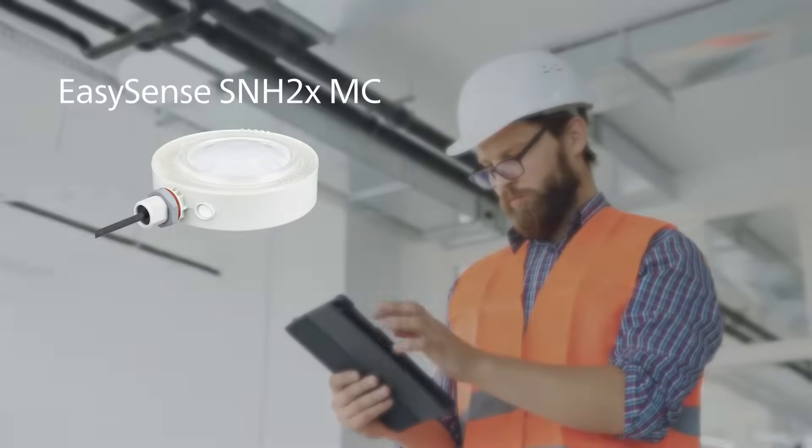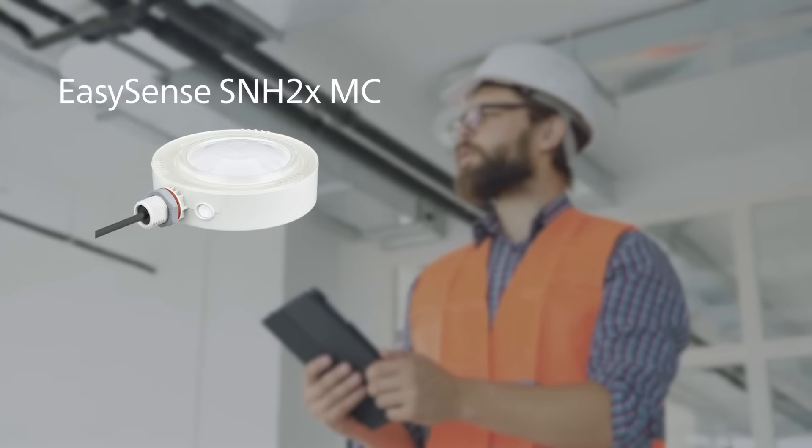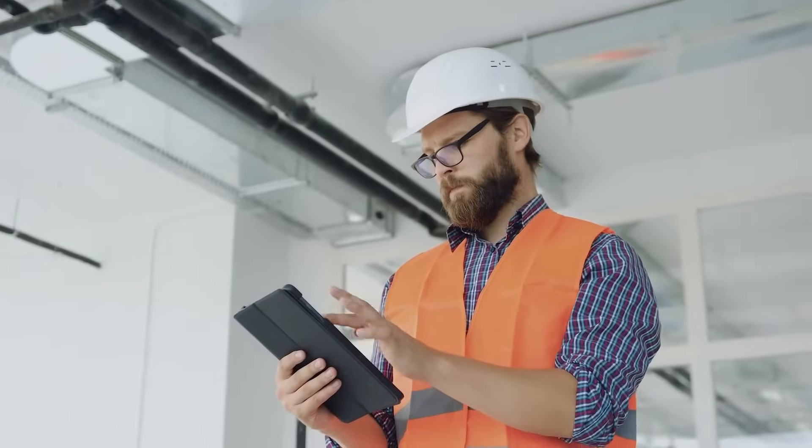In addition, the Philips EasySense SNH sensor provides all the same functionality as our office system, but for high bay and warehouse applications.